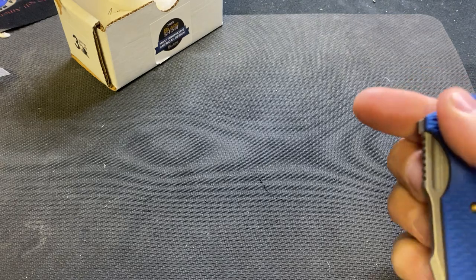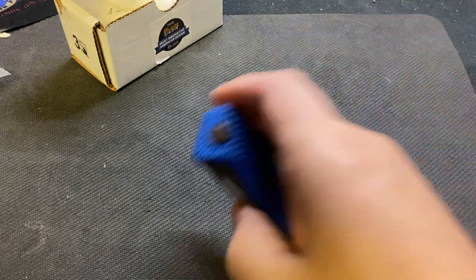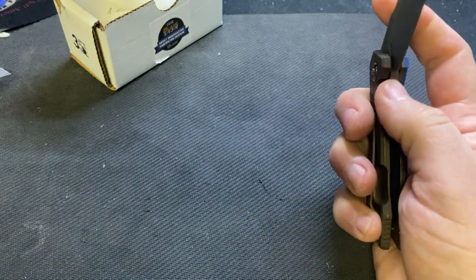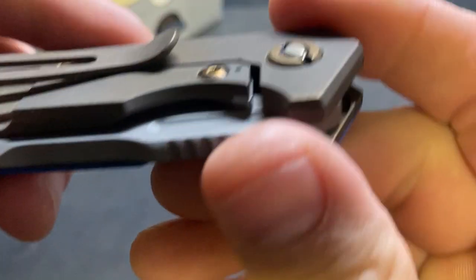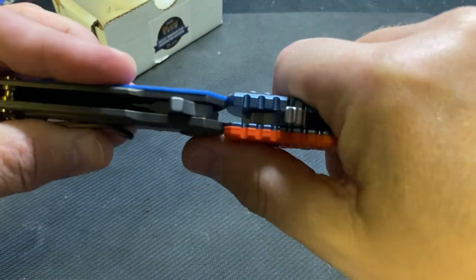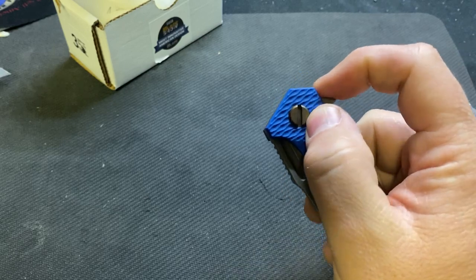It could definitely use some better bearings. It's an S45 which I love. The action is just really gritty — I wonder if that's from their anno, maybe it needs to break in. That screw coming through is crazy — is that normal? Maybe the pivot is really cranked down. You guys more familiar with the Hinderer Half Track — did they just crank that down and is that why the action is so bad?